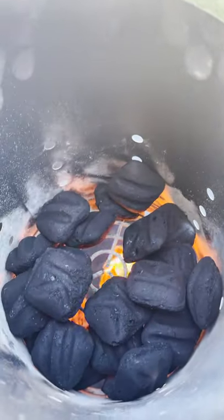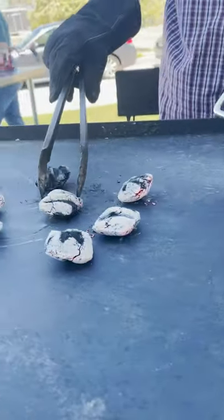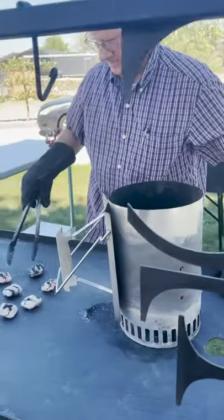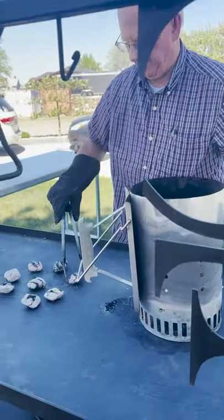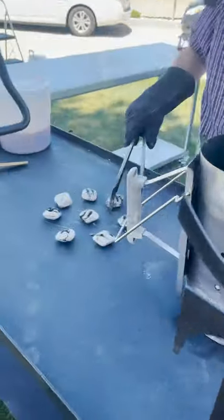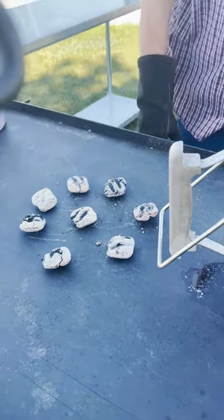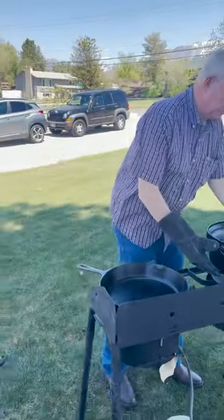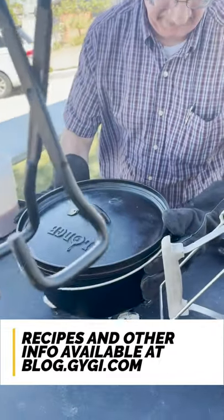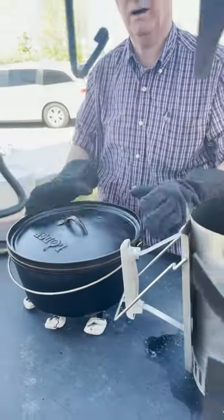You know the coals are ready when they're turning white — they're just about right and we're starting to cook. Does the wind help get them ready quicker? Yeah. So we'll place some on the bottom, and then you do the same on top — actually more on top, because the heat needs to be greater on top to make the cooking more even.